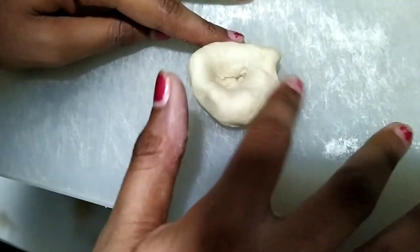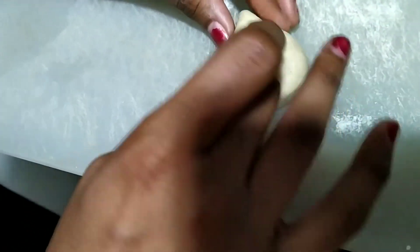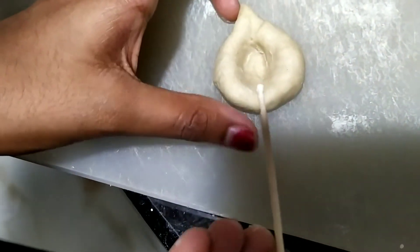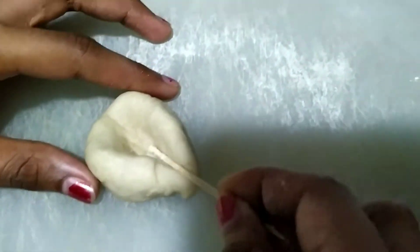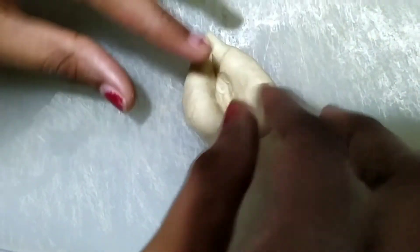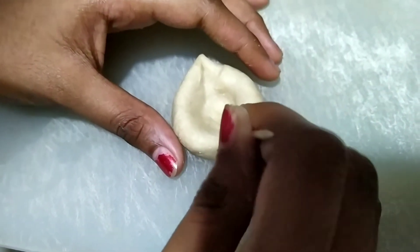After doing it, give it a shape like a diya. Using a toothpick, make a line gap here like this. For decorating your diya — an eco-friendly diya — take a toothpick and decorate it.